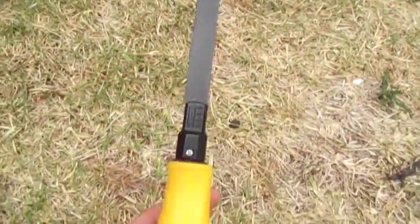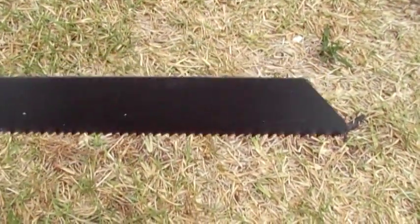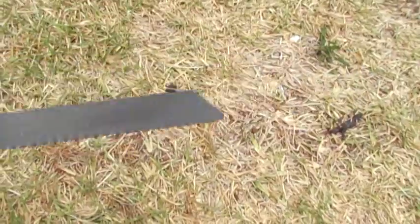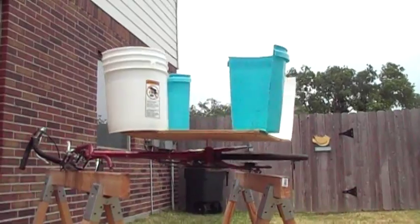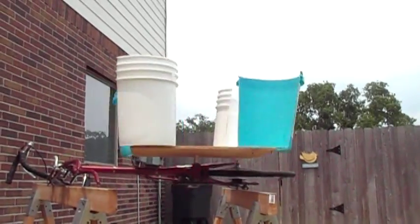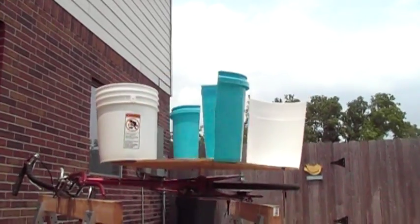This is the saw that I used to cut the buckets — I eyeballed it. And yeah, I think I'm really getting a lot of backside resistance on this.